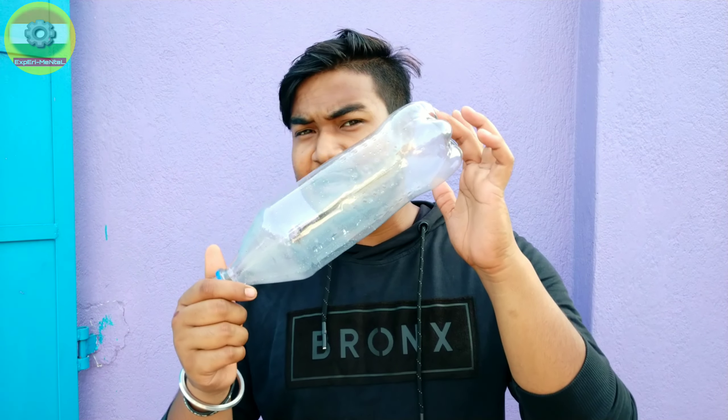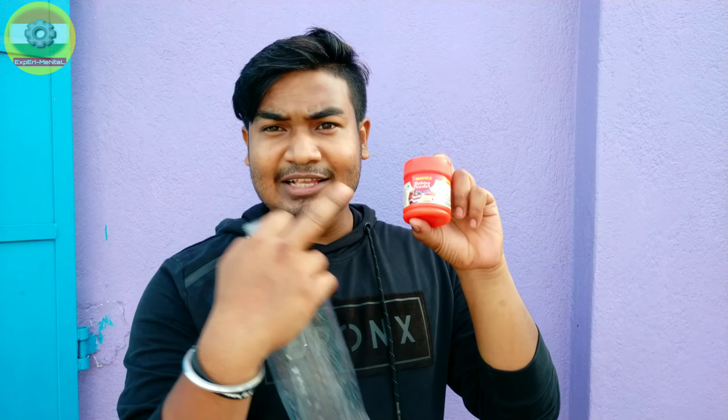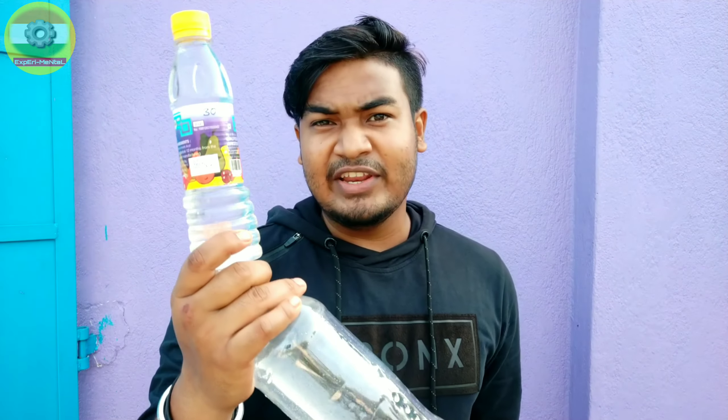We are going to watch the 9th video. We are going to have 3 things: 1 plastic bottle, 1 baking soda, and 1 vinegar.